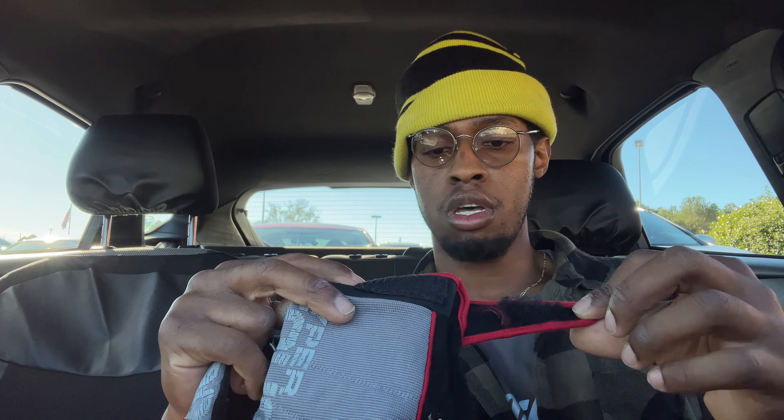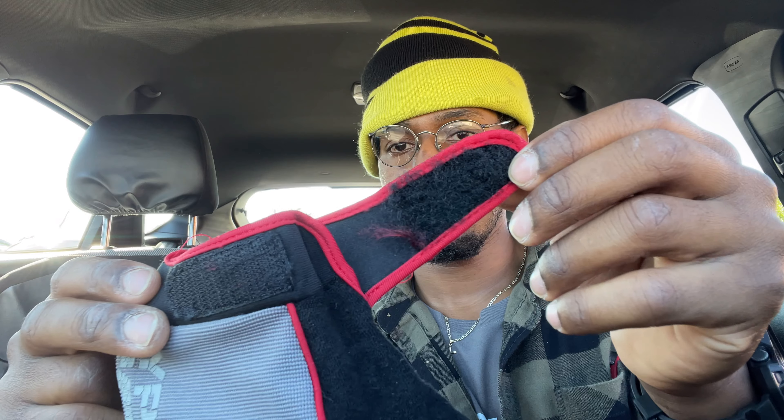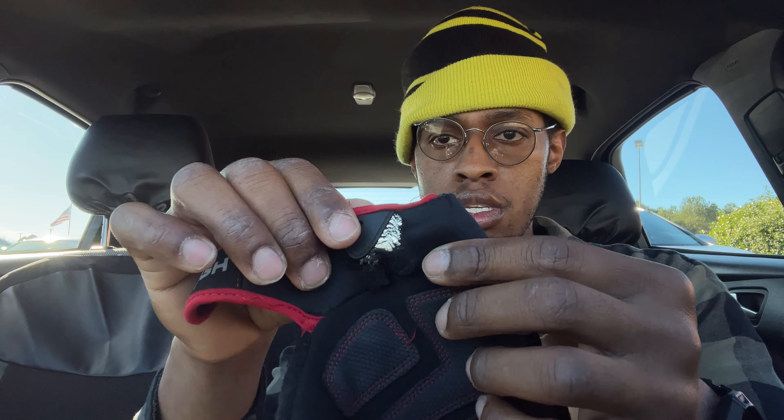They've got a velcro strap that's still holding pretty good, even though it's gotten real fuzzy on the right hand. The left hand's not as bad — I guess I put more strain on the right one because I'm right-handed, and it's torn right there.